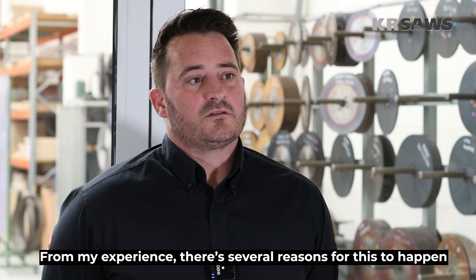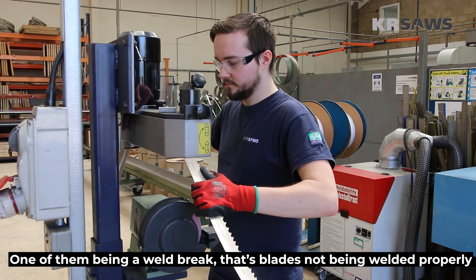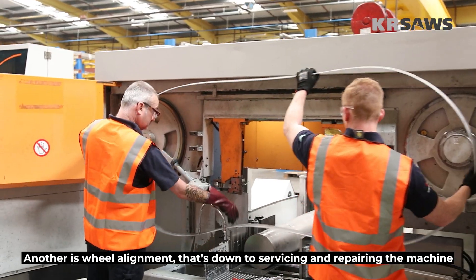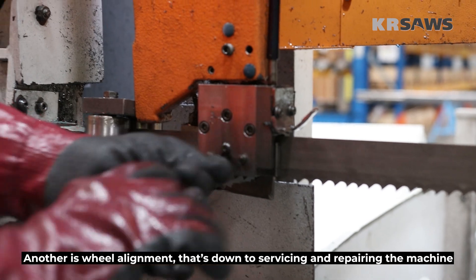In my experience there are several reasons for this to happen. One of them being a weld break — that's the blades not being welded properly, the joint not welded properly. Another is wheel alignment, which is down to basically servicing and repairing the machine.